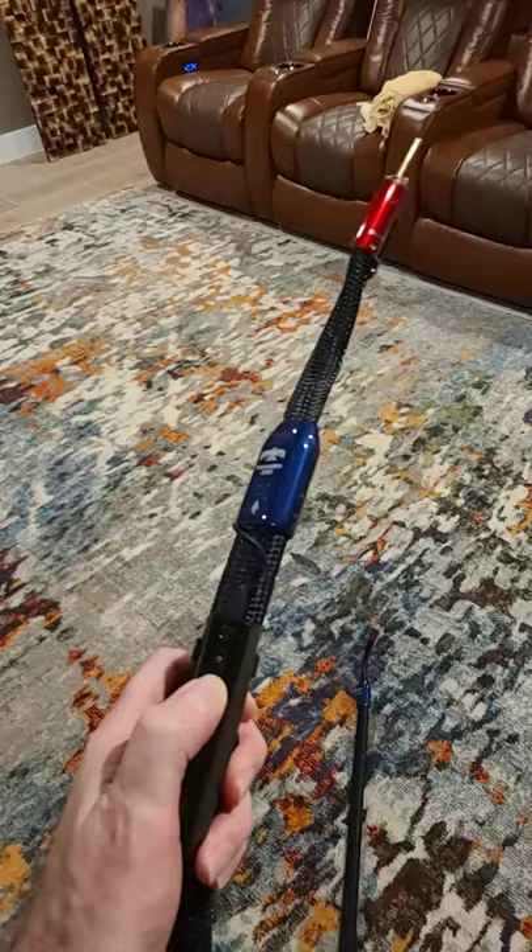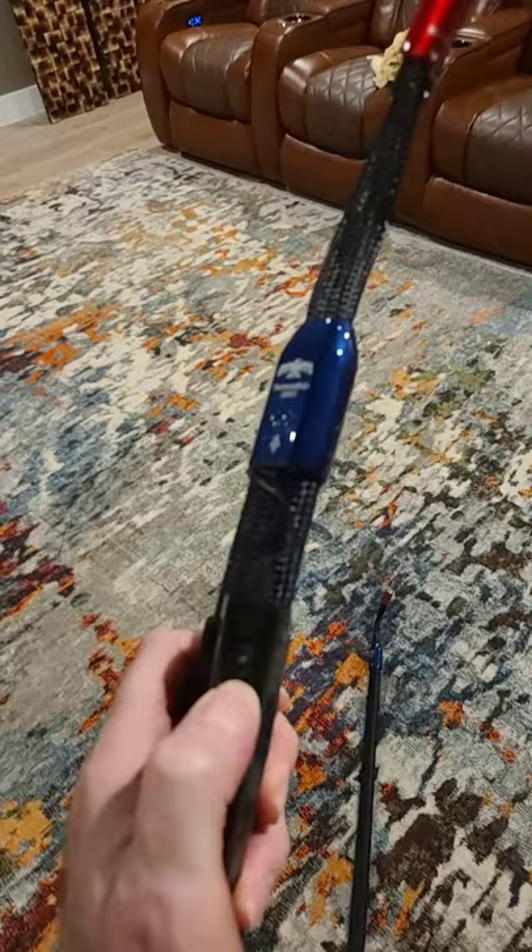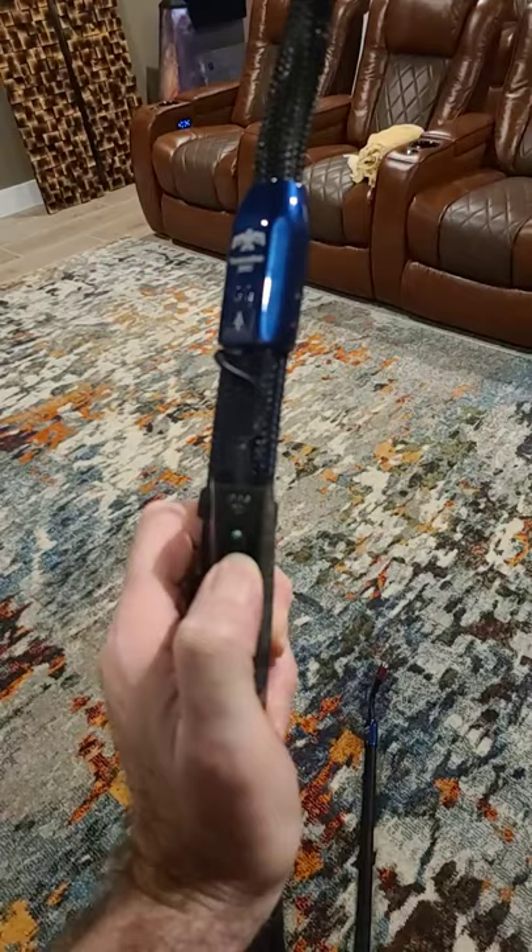You ever wonder what fancy cables like this actually do to your signal? This particular speaker cable actually comes with a battery pack, and when you press it, the little light lights up. Ooh, nice and shiny.